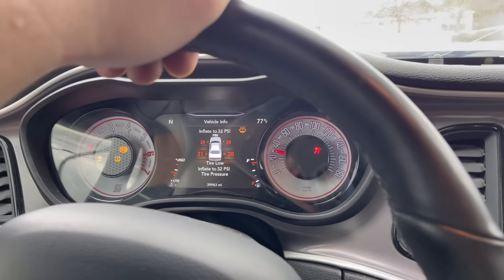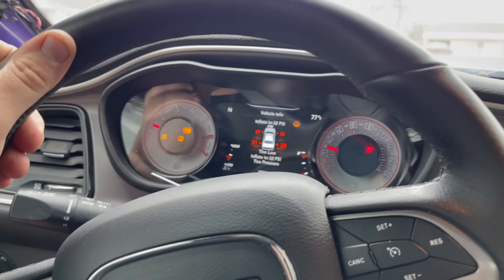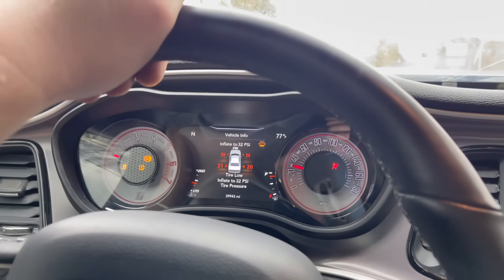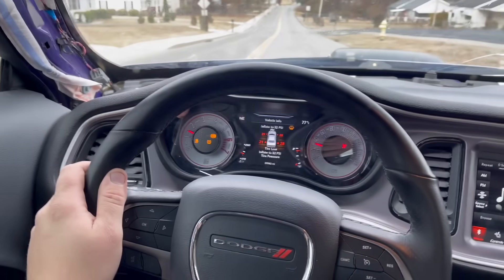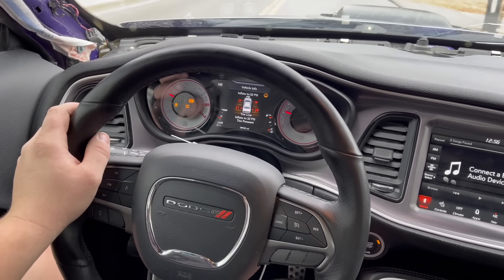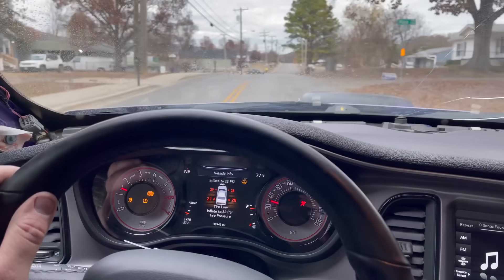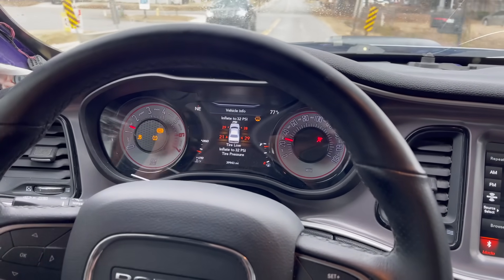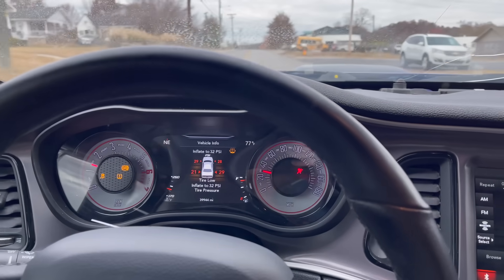Definitely have to take it to the dealership to reprogram the ABS unit. All the temps look good — no problems. The gas is probably old so we'll have to use it all up. The car is going to need an alignment — the steering wheel is a little bit crooked. Something probably happened under there, maybe it flew off the road. But just from experience, you can hear the sway bar by your foot and tell that's all it is. Let's head back to the shop.